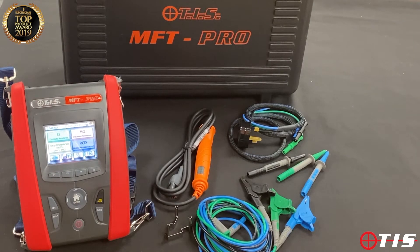Welcome to another product presentation from TIS, this time it's the MFT Pro, a domestic and commercial multi-function tester.